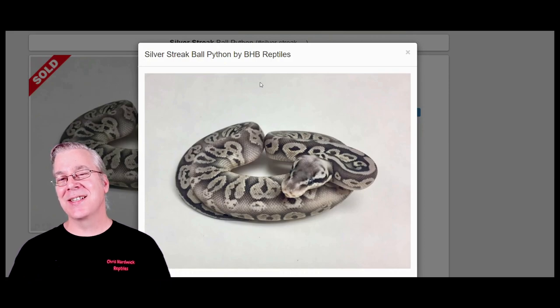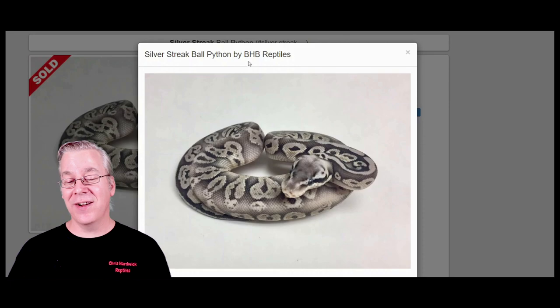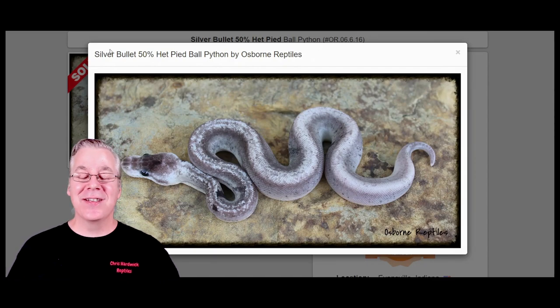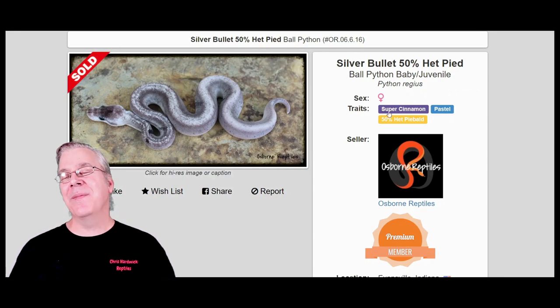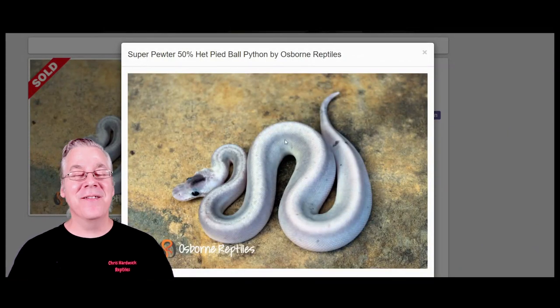Take a look at the silver streak, which has two copies of pastel and one cinnamon — a cinnamon super pastel. With one or more copies of either gene you can make some crazy axanthic-looking snakes. Here's the silver bullet, which is a super cinnamon plus pastel — these are getting more and more silver. You can also have two copies of each gene, giving you the super pewter, another axanthic-looking snake.